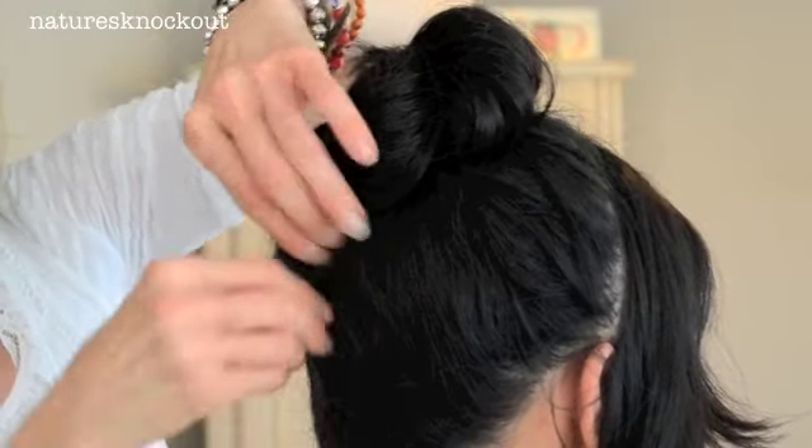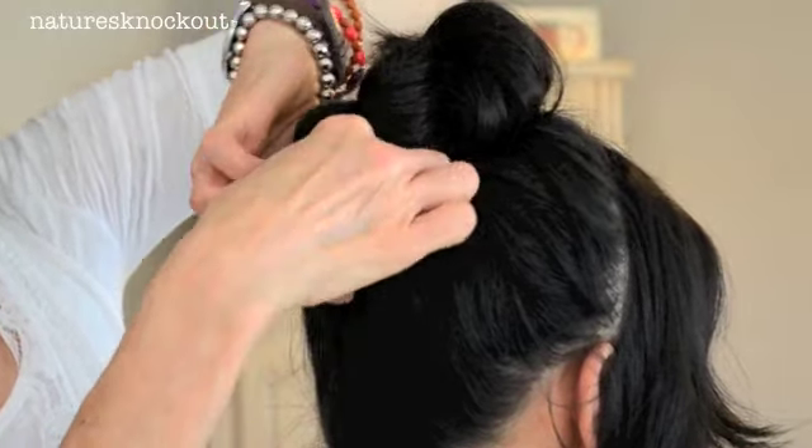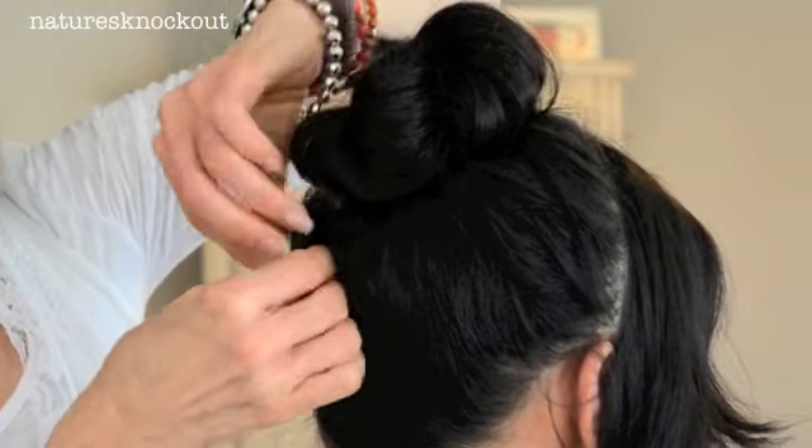See how this is a little bit bulky right there? I'm just going to twist that and then pin it. It actually gives it a really sleek finish.